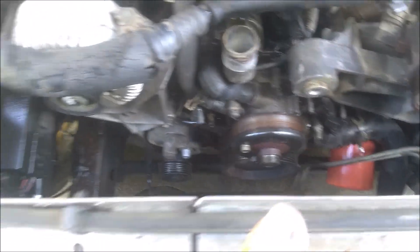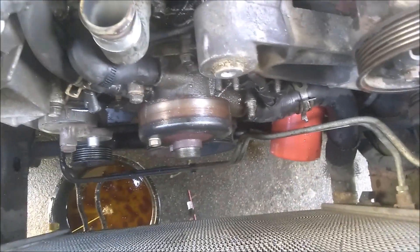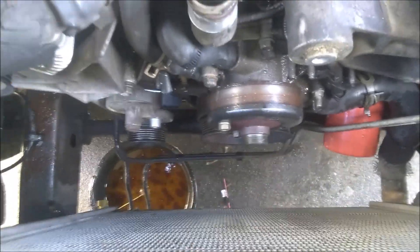Taking off the water pump now — just prepping it to get the water pump off is all your time. I had to pull the fan, the shroud for the radiator, the air intake.